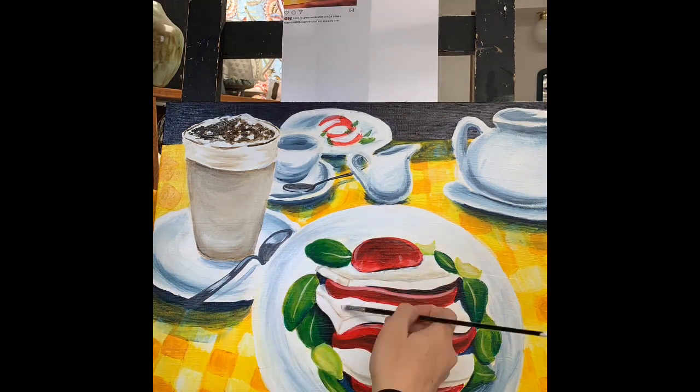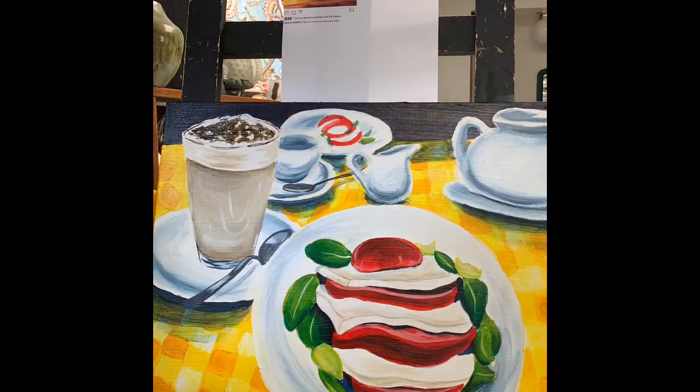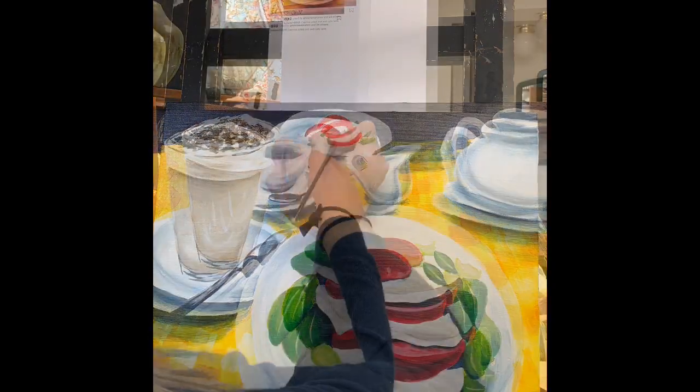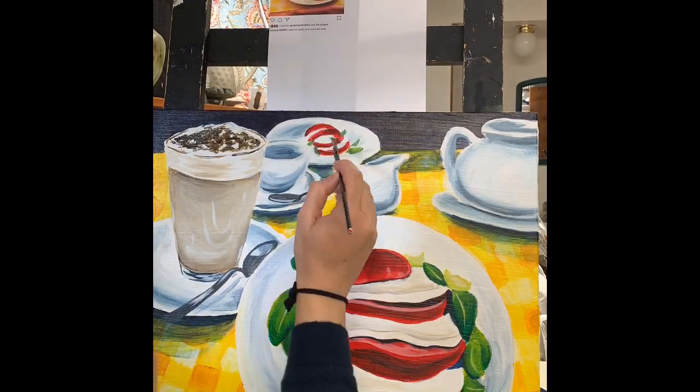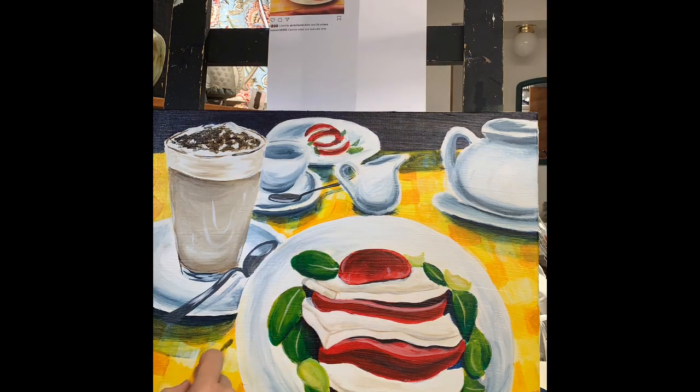Here I'm going in and adding details, making things look more like forms, giving more value ranges, and giving some more depth to the painting.